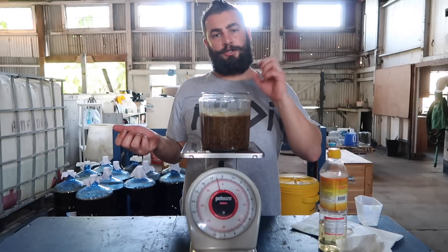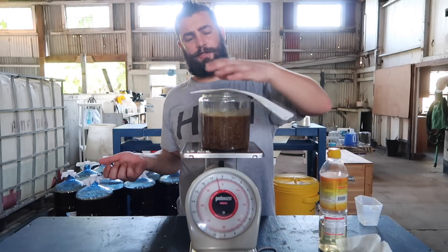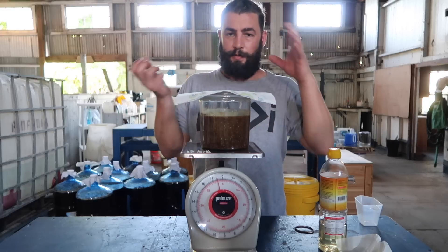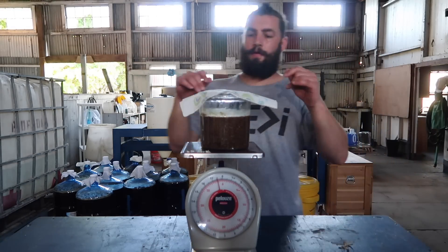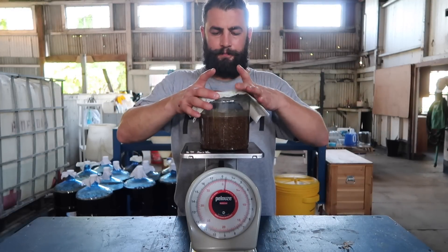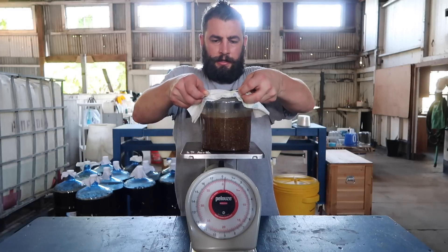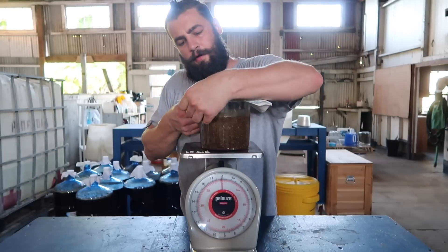If this starts to bubble and goes off, you've lost your quality. It still might be usable for something, but don't rely on that as your main IMO2. I'm going to wash my hands, then put the breathable lid on. I'm back, hands are clean. I'm going to shape my lid a little bit, got my rubber band, and put my paper towel cover on.